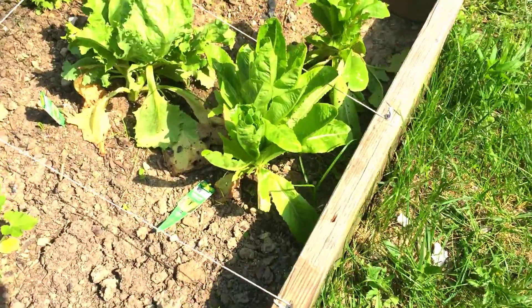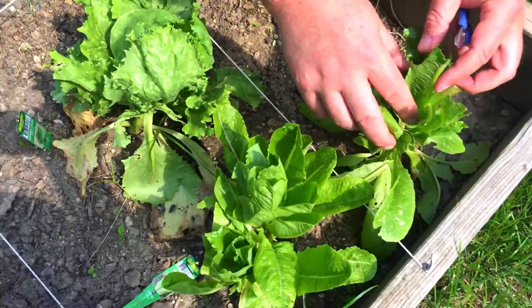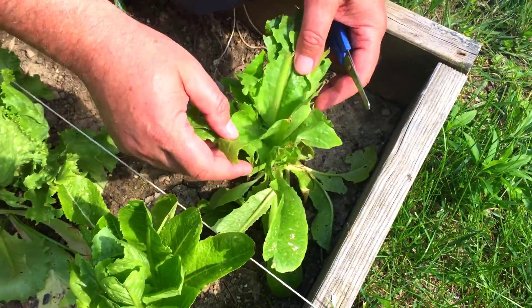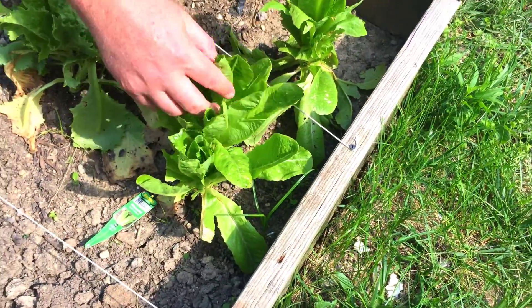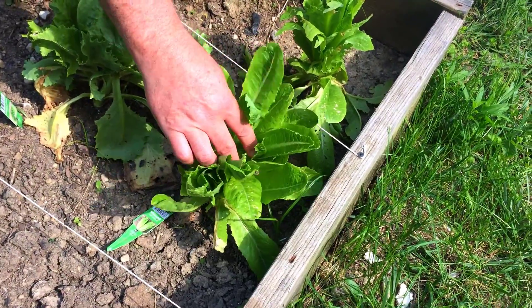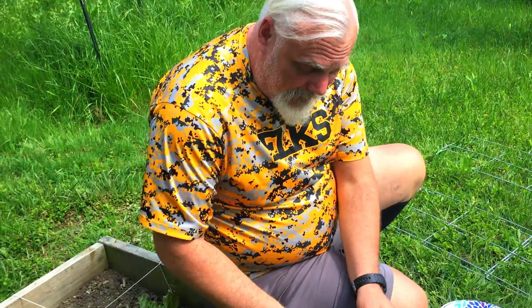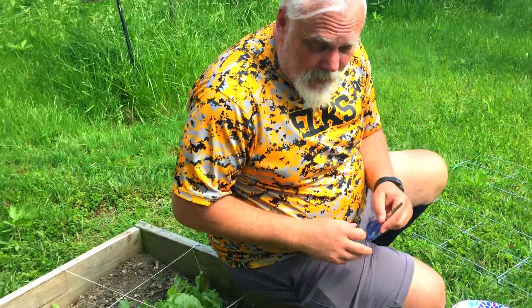From what I understand, what we want to do with the lettuce is try to cut the leaves off. There's supposed to be something like the heart or the head of the lettuce inside. We don't want to cut it all off because it'll grow back. It kind of looks different than the lettuce they had on the internet — this one is really tight, so I'm not sure exactly what's going on. I don't know if they're all different kinds of lettuce or what.